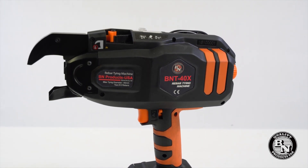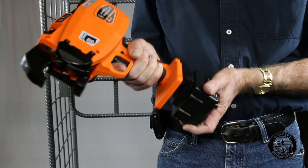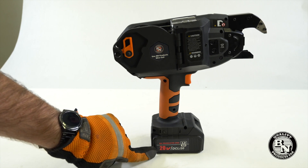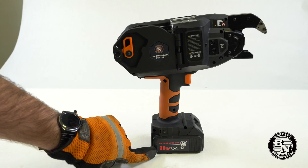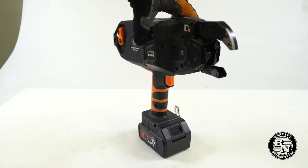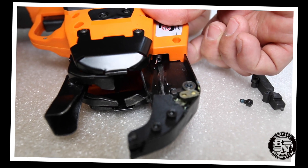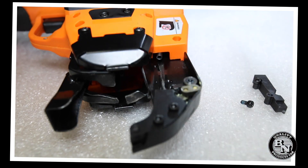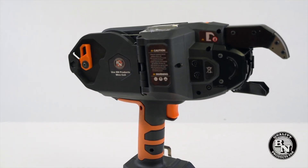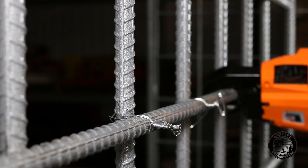So for starters, we changed the battery configuration to slide out rather than drop down. This is a pre-production unit that says 20V, but it will actually be a standard 18V. We've had some complaints that the wire would often get jammed in the nose of the unit, or it would rub and cause unnecessary wear and tear. So we've redesigned it to be one piece, maximizing the life of the tool and increasing the number of ties before having to service the unit.